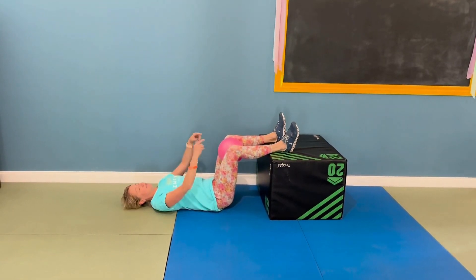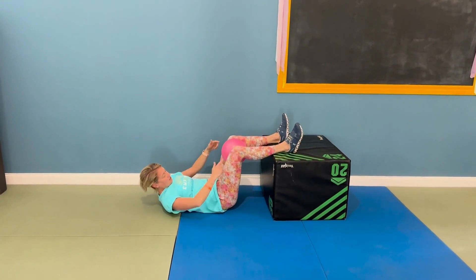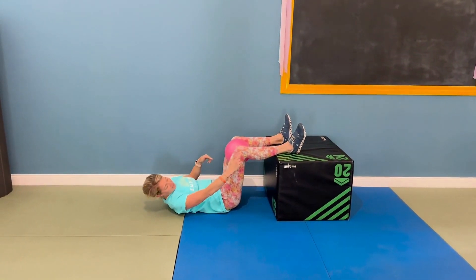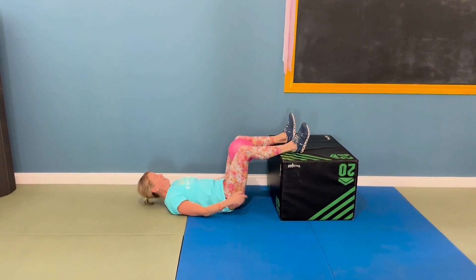For this one, you're laying on your back. You can have your feet up on a coffee table or chair, just about 90 degrees. So my hips are 90 degrees, my feet are resting on the box, and I've got something between my knees. You can just use a pillow if you want.